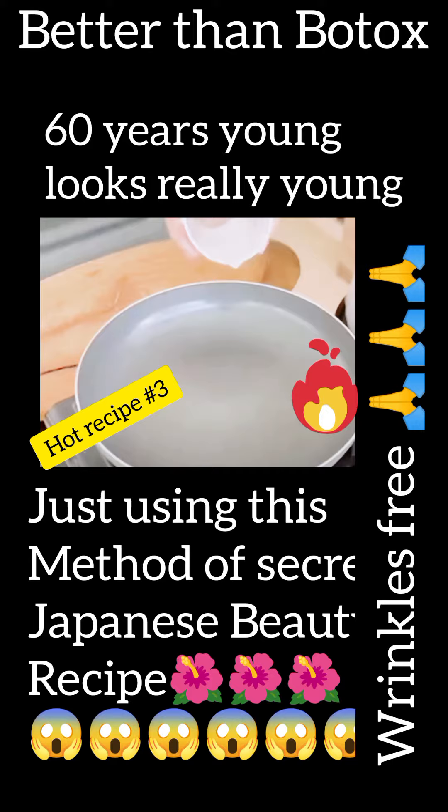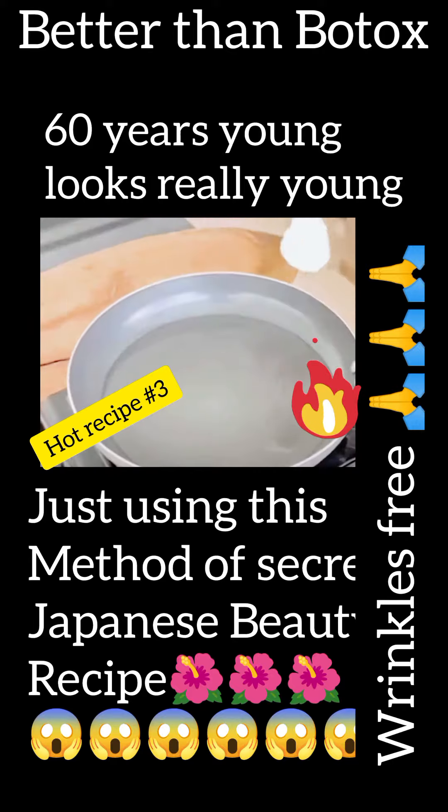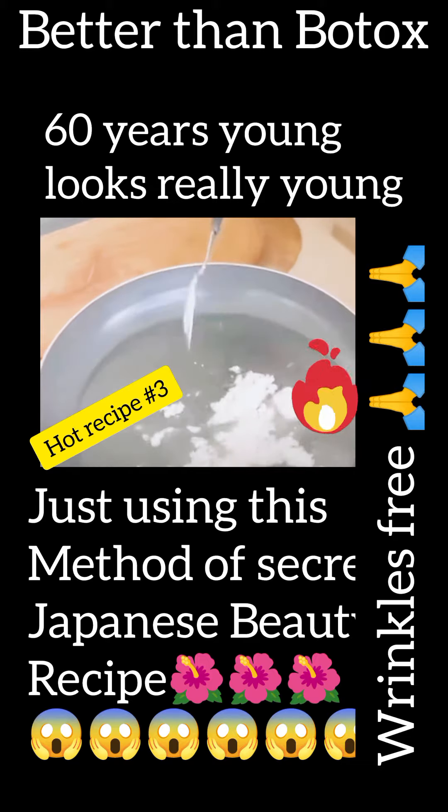To start our recipe, let's put some water in a pan. Then, a spoonful of cornstarch. Let's mix very well to dissolve all the starch.